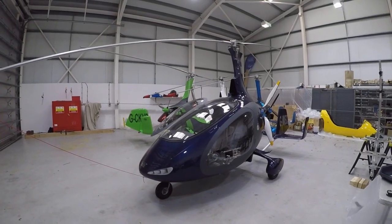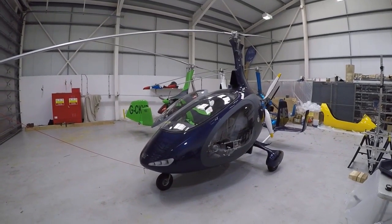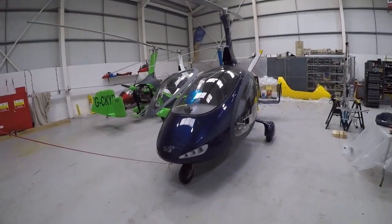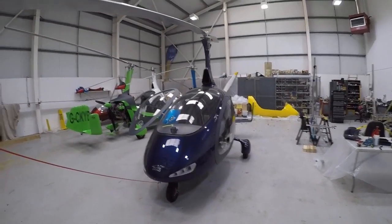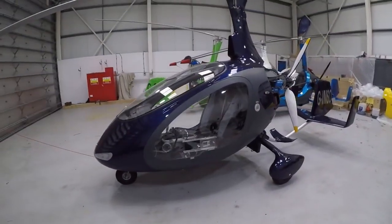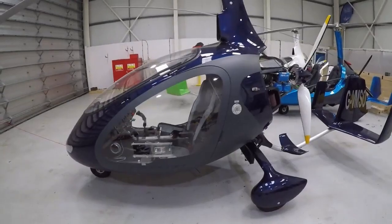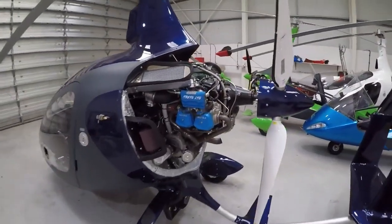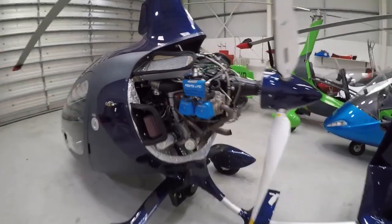Hello everybody and welcome to the Gyrocopter Flying Club. In this film we're going to look at Autogyro's Cavalon. This particular aircraft is quite nicely specced and it also comes fitted with a brand new Rotax 915 motor — it's one of the first Cavalons I've ever seen fitted with the Rotax 915.